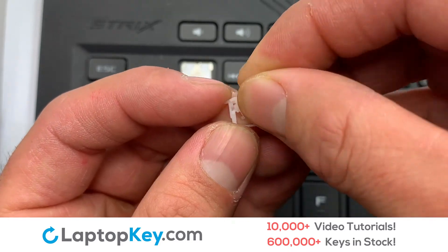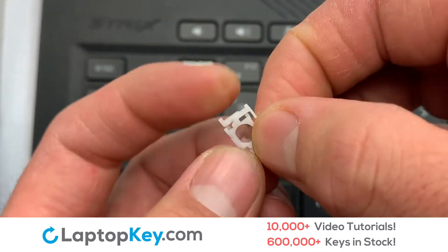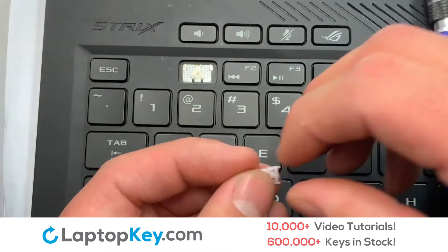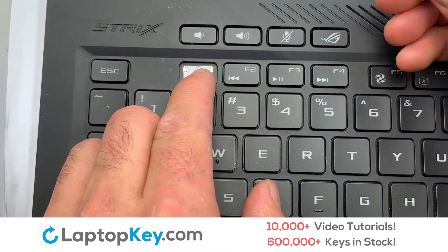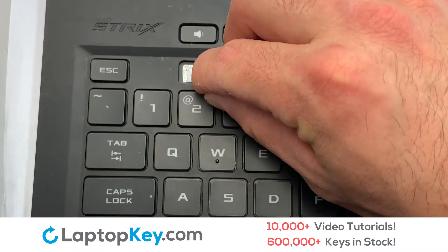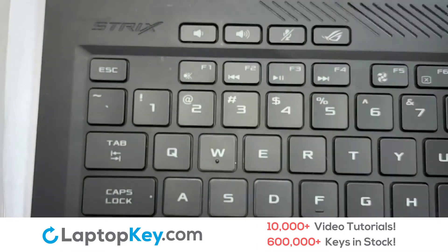Place the top metal hooks on the keyboard. Place the rubber cup in the center. We're now going to install the small key — place your keyboard key on top of the retainer clips.